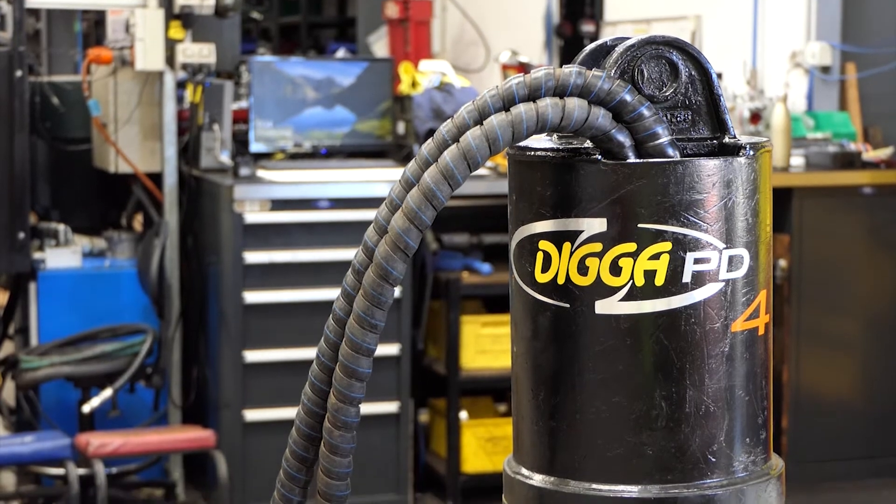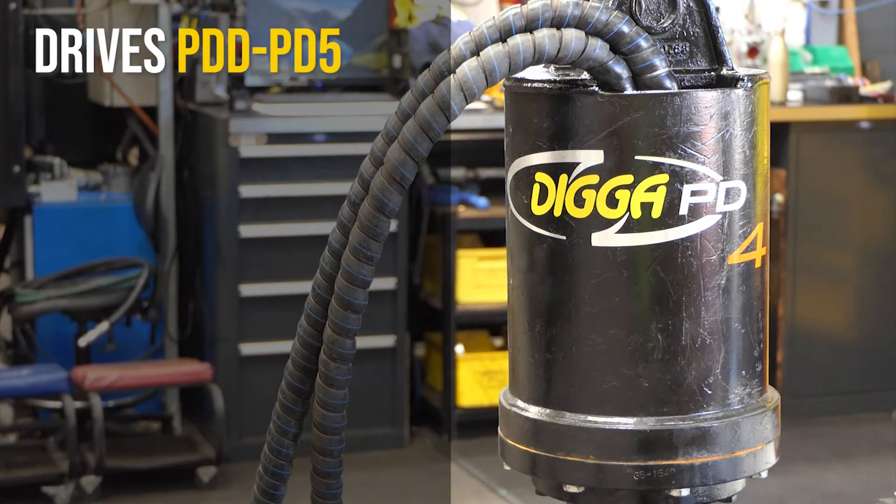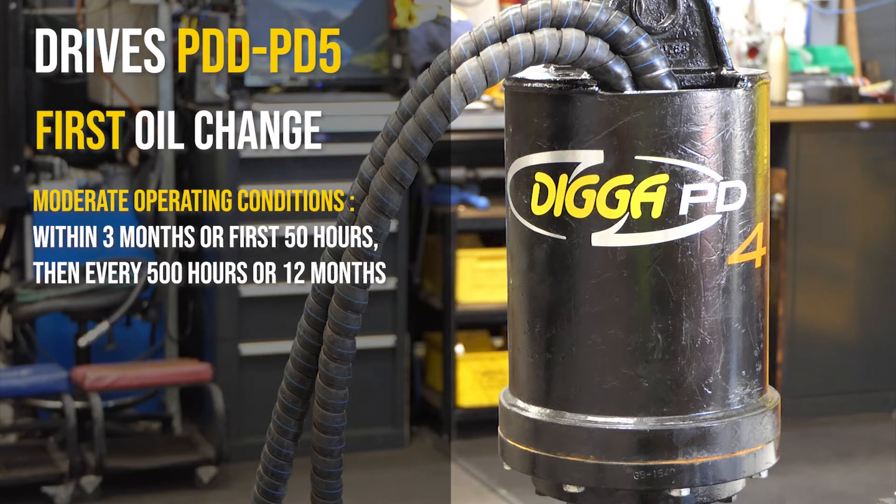Picking up from the operator's manual, today we will be covering the drive units PD2 to PD5. In moderate operating conditions, it is vital to carry out the first gear oil change within three months or initial 50 hours of use, then every 500 hours or 12 months.